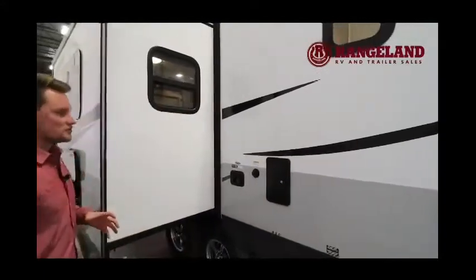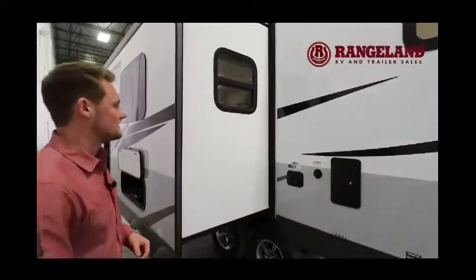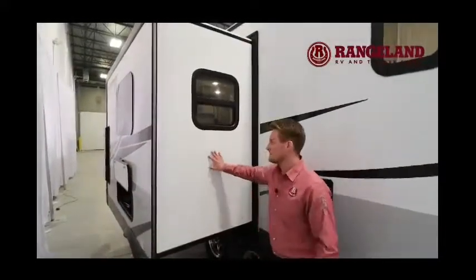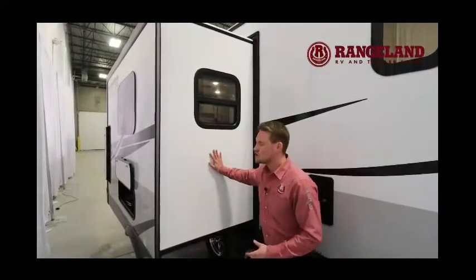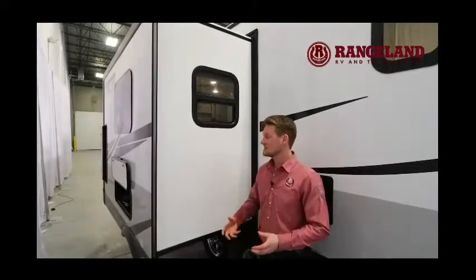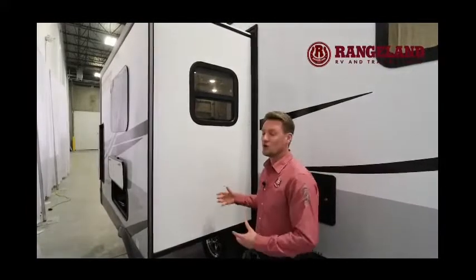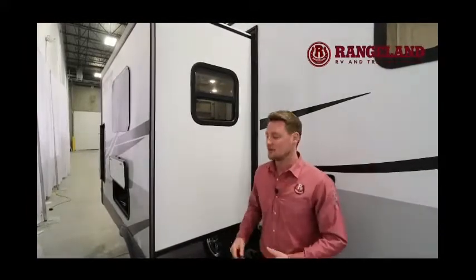Going into construction detail again — with some other models, you can push the slides and they pop and flex; that's called a hung wall fiberglass, which is most susceptible to water leaks. You won't see that with Rockwood. It has nice vacuum bonding and aluminum framing throughout the entire coach in the walls, so it's nice and sturdy.